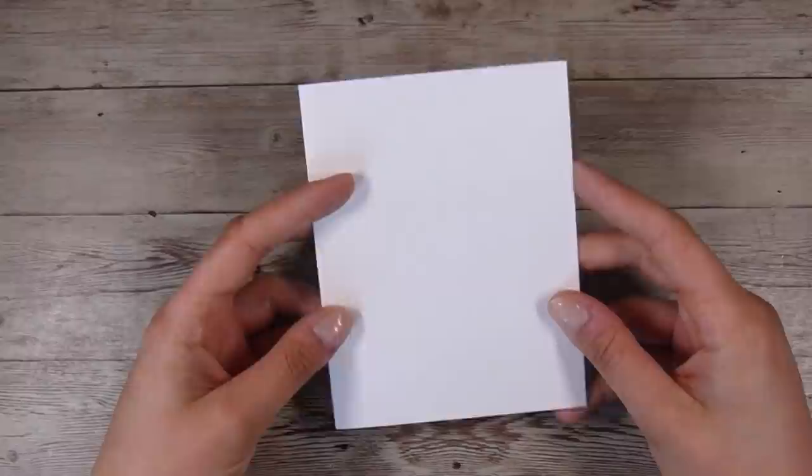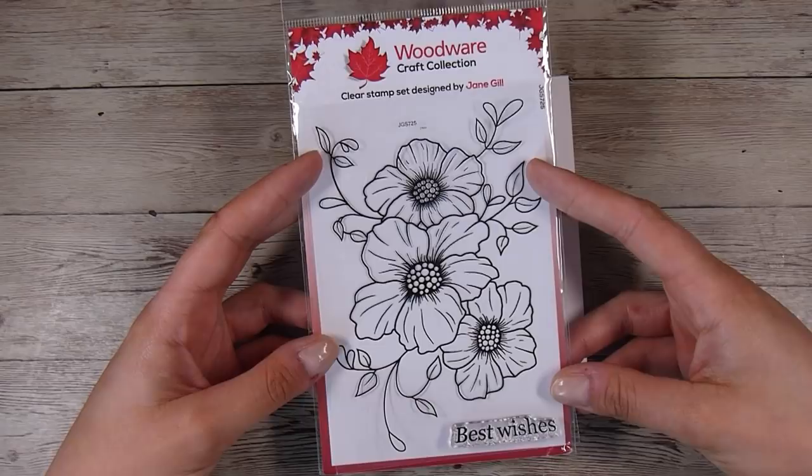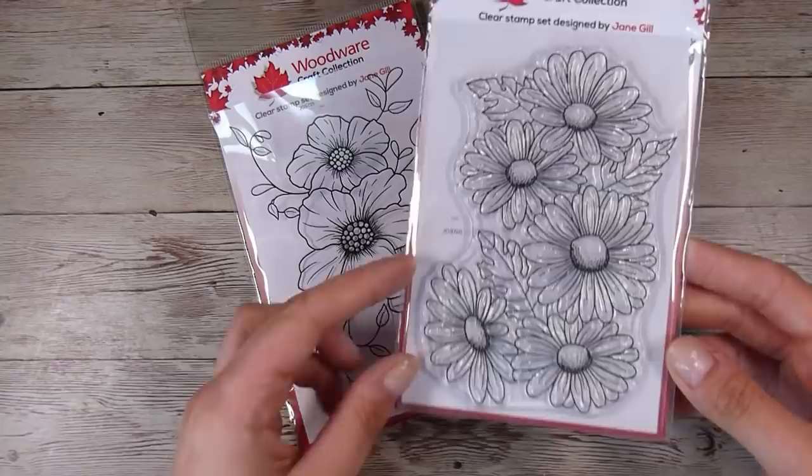Hi there, it's Natasha and thank you so much for joining me today. I am going to show you my super super quick batch making of cards. I have been asked this a fair few times — what's my go-to when I am batch making cards — and it is something like this.